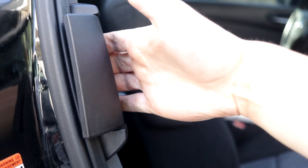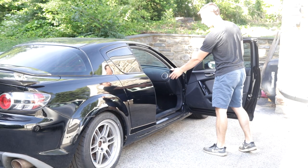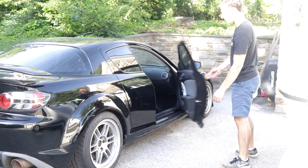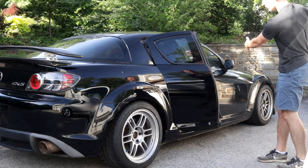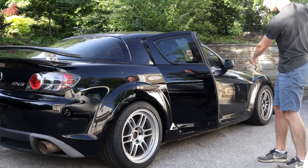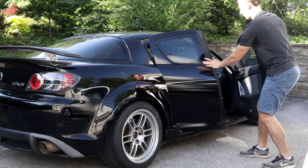Now when closing the doors, close the back door first. Closing the front door won't actually latch, and if you close the back door on top of the front door it will dent the door. So please, please shut the back door first.